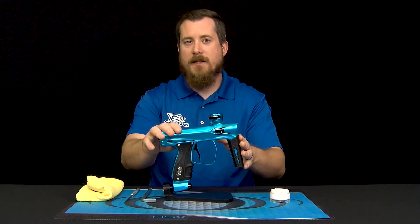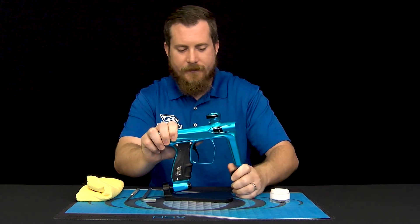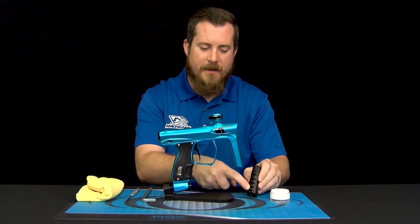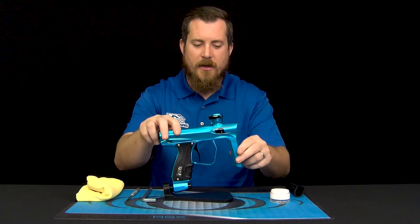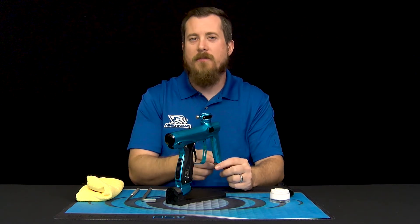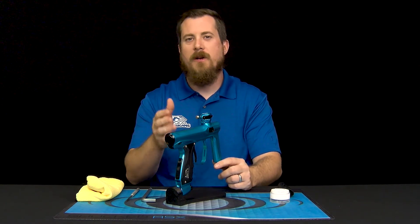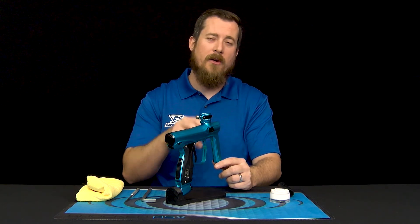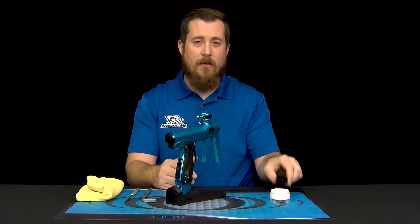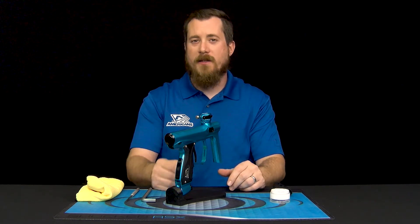The XLS comes with the factory reg cover installed. We're going to go ahead and remove that so I can show you some details. The regulator cover just slides off the bottom, and you can see it has a number of slots which correspond to the diagnostic holes on the back of the regulator. These holes vent when particular o-rings have been compromised, to help you understand what you might need to service before you even get into the regulator. Basic maintenance doesn't require removing this reg cover, but it does make things simpler.